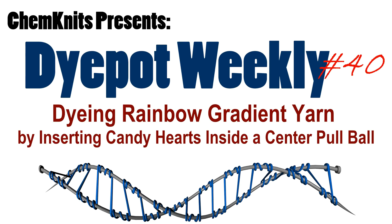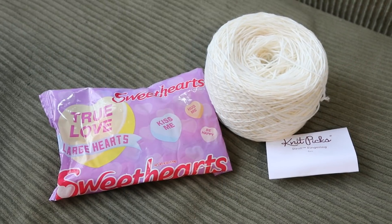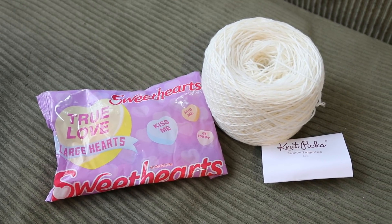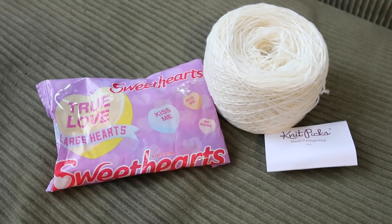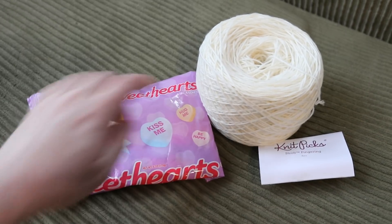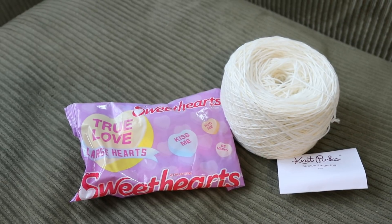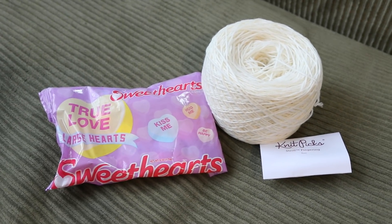Hi everyone! I am Rebecca from ChemKnits and today I wanted to do a fun variation of a dyeing project that we all love. I wanted to dye an intact cake of yarn by inserting some of these sweetheart candies within the cake of yarn to give us some really cool gradient sort of splotches of color throughout the yarn.